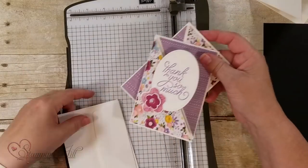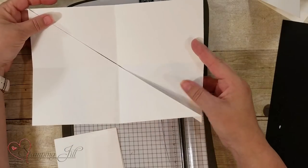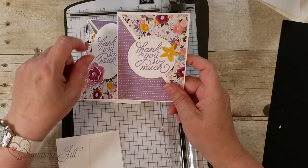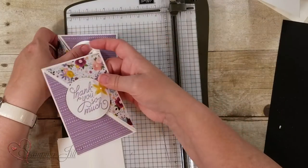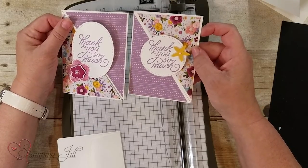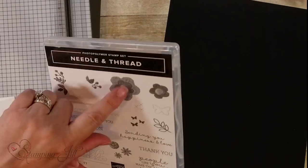Here are these cards. This is the card before I decorated it. Then you fold those over and take your designer series paper — one piece that's the purple and then the other piece — cut it at the diagonal just like I showed you and you'll have enough for two cards. We used an oval stitch die and the circle die. That's two fun little cards for the three-and-a-half by five, and we used the needle and thread stamp set to make the flower.